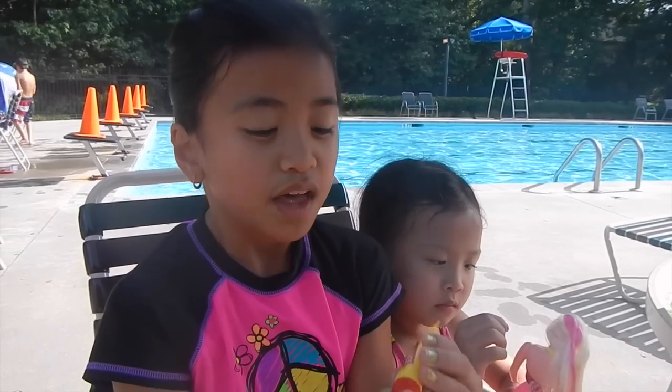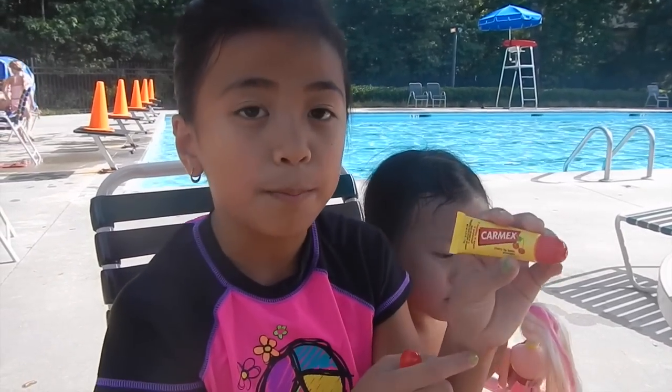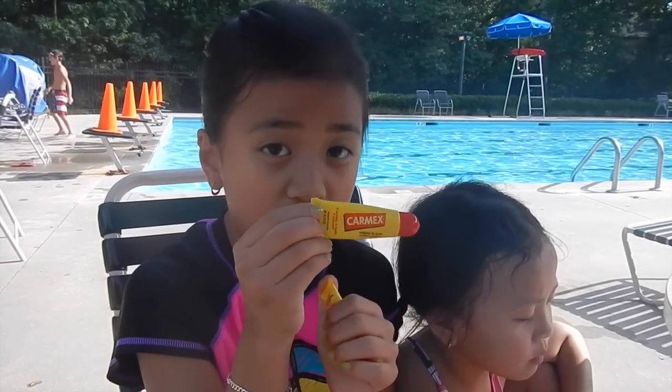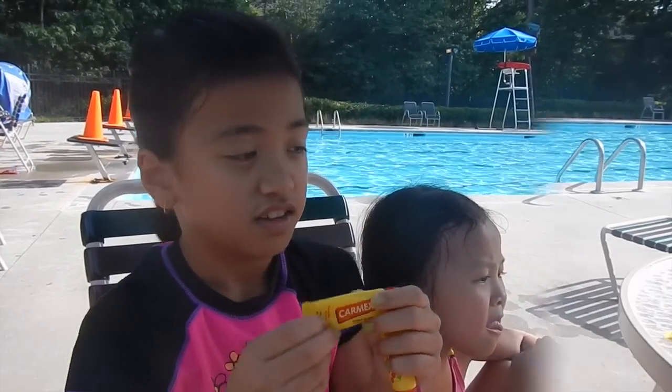So before I go swimming, I use lip balm called Carmex. The cherry flavor has SPF 15 and the original flavor doesn't have any sunscreen. I also use Banana Boat sunscreen, which has SPF 15. I just spray it all over my body and spread it out with my hands.